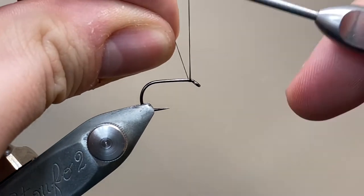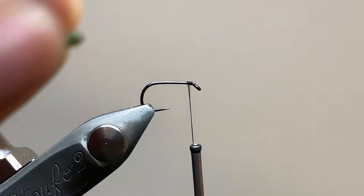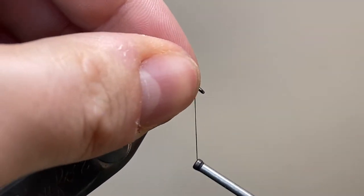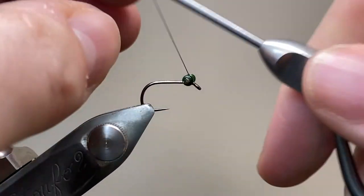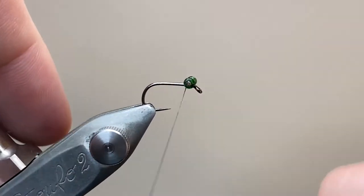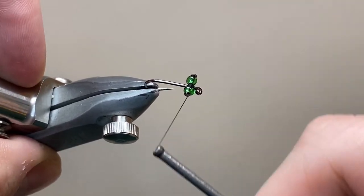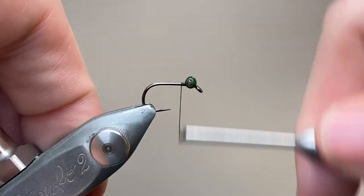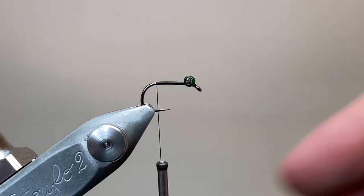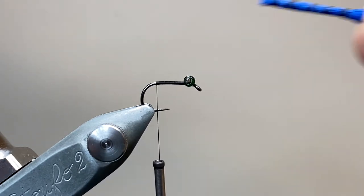I've switched out the needle for my hook, and I'm going to tie in my thread just behind the hook eye, make a few tight turns to secure, and trim off the excess. I'm going to add the eyes in first, and I like to tie this type of eye in longitudinally down the hook shank and then tighten down, because that seems to switch it automatically to sitting in the right position. I'm making some figure eight wraps around the eyes — the first few will want to slip a little bit, but I'm making wraps in front and behind, then crossways over, just to secure everything down nice and tightly.